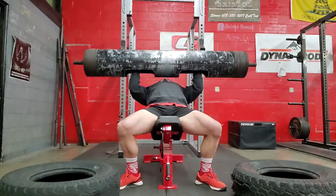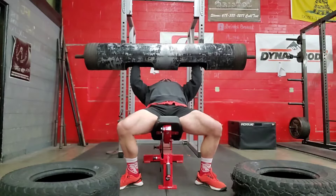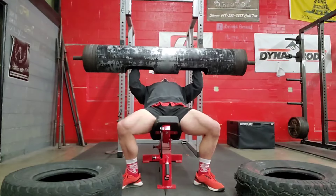Anyway, we did a 5x5 this week, up from a 4x5 from last week, and then we did an AMRAP afterwards. We only got 11 on the AMRAP though, minus 2 on the AMRAP from last week, which was kind of disappointing.